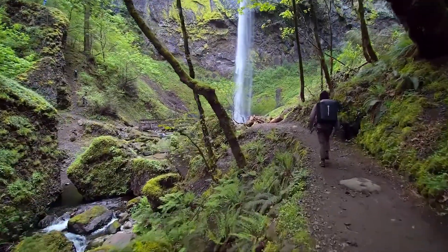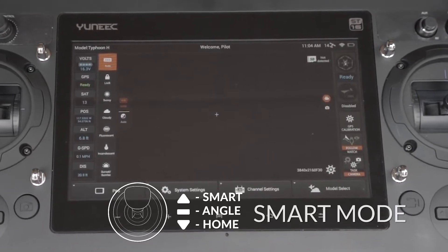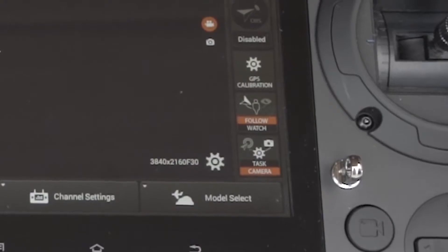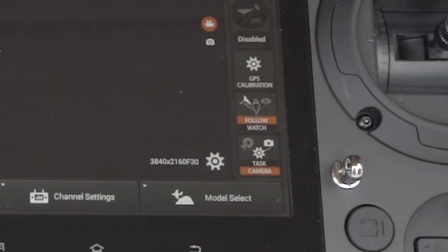To use the Watch Me, Follow Me feature, make sure the Typhoon H is in Smart mode on the ST16 controller. Once in Smart mode, press the Watch Me, Follow Me button to toggle between the Watch Me and Follow Me modes, which will be highlighted white when selected.